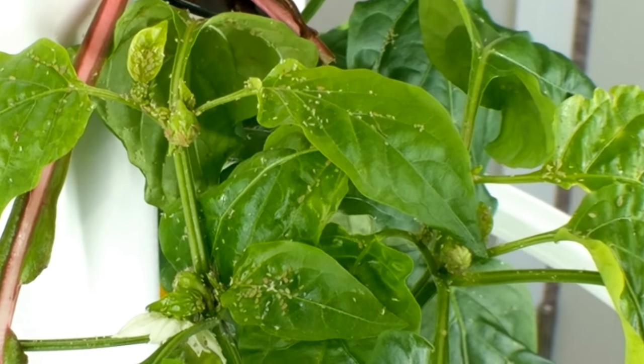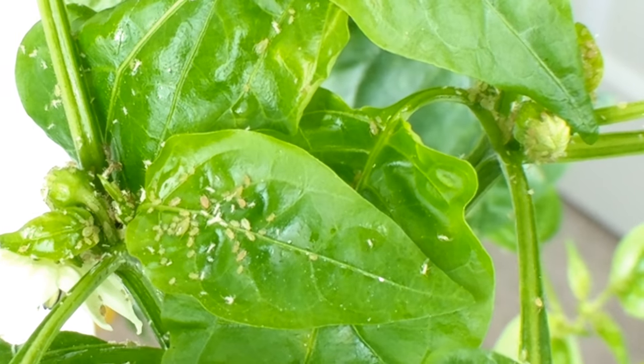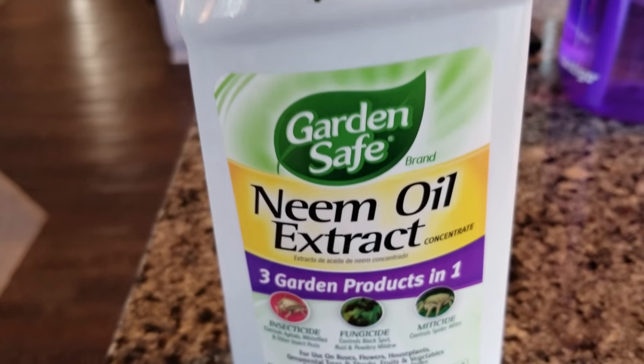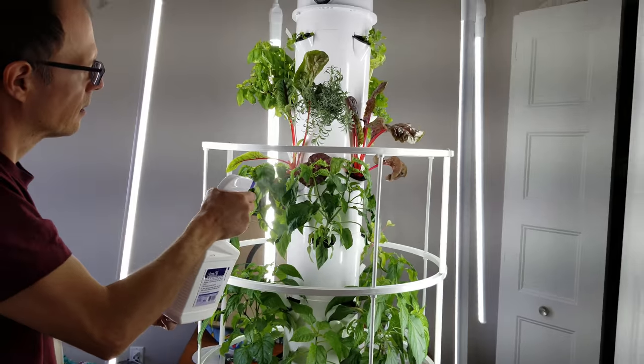The problem we had was with what we brought in from outside — we're pretty sure it was the kale. The kale had aphids on it. We knew we had kale and aphids in the garden, so that's why we wanted to save some. There must have been some aphids on the kale because, as you'll see from the footage, they're all over. They don't seem to be touching the basil or the rosemary, and there's just a little bit on the Swiss chard. We have flowers on the tomatoes and peppers and are hoping to get some of those. We did spray with neem oil today, which is the same organic stuff we used for Japanese beetles outside.